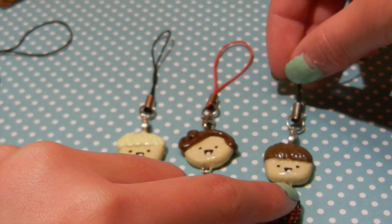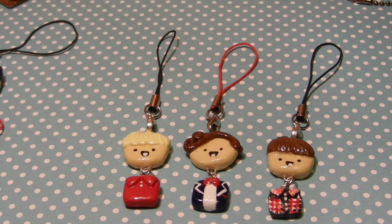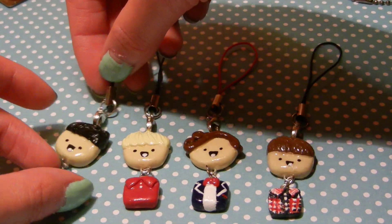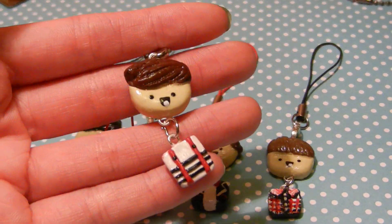I'm so excited for their new album to come out. By the way, I know that Liam and Niall's hair aren't correct anymore, because Liam shaved his head and Niall's hair is like a quiff now, but when I have time I'll change that. And then here's Zayn with a varsity jacket, and finally there is Louis with stripes.